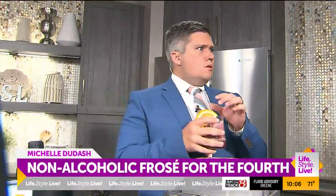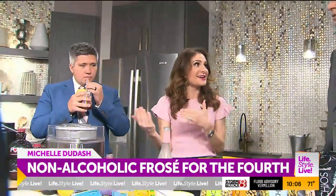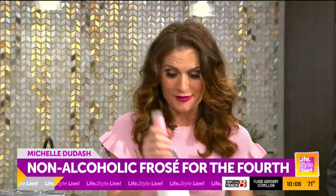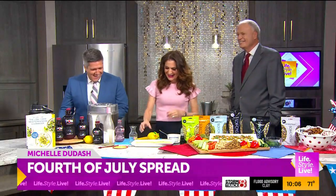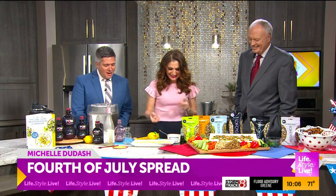If you want to give that a taste, feel free. That's fantastic — very refreshing. Thank you! I love it. You can still enjoy your frosé and still function after. You won't need a nap after this one. I love the non-alcoholic frosé as well.